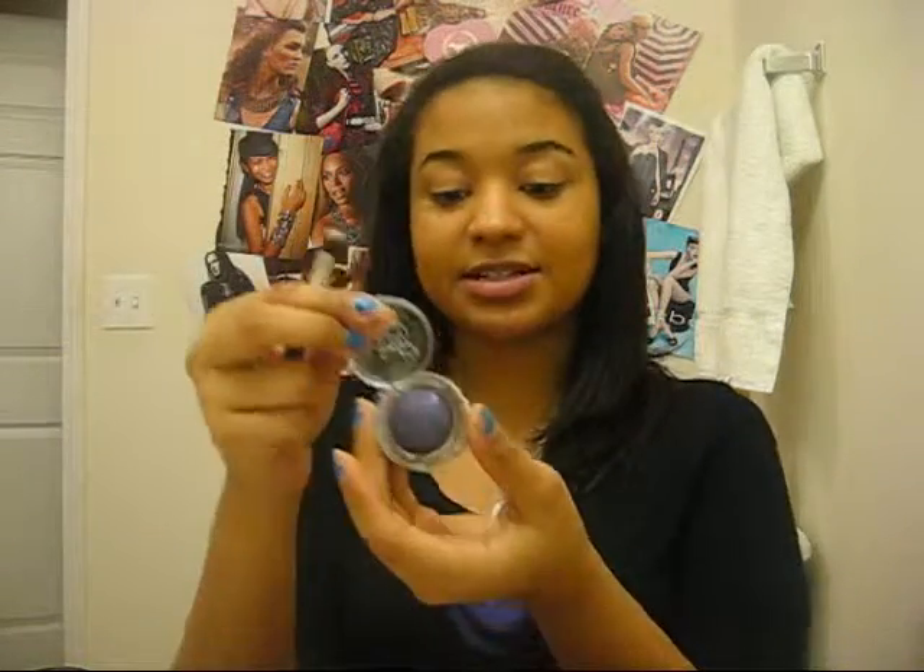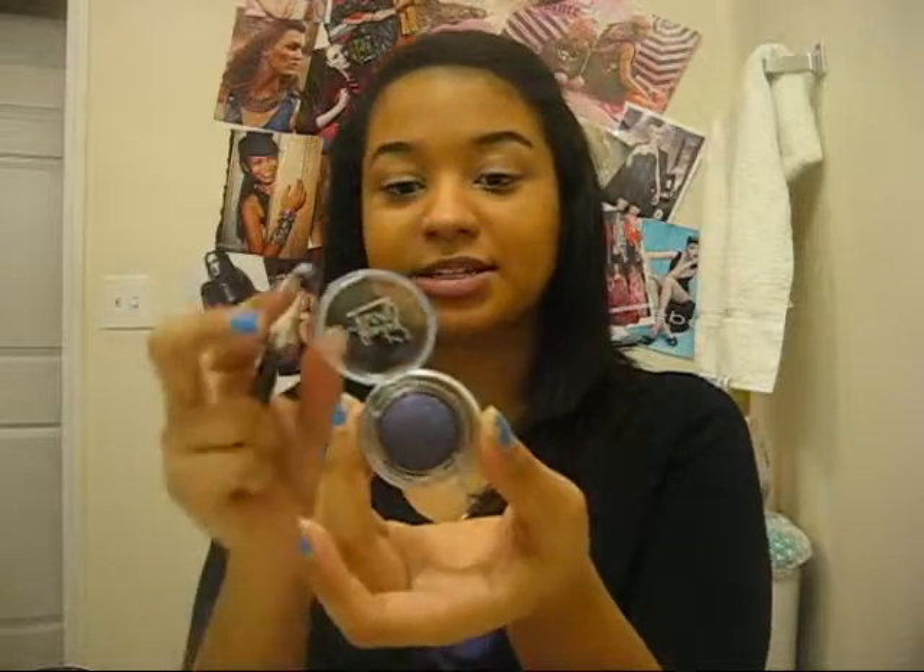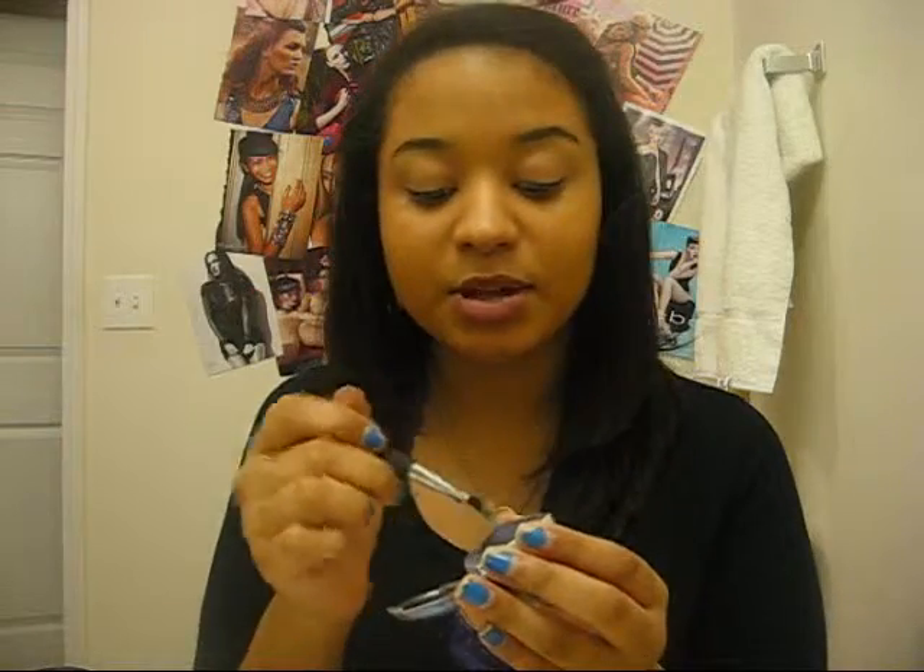For this look I'm going to be using a variation of colors — different shades of purple. The first shade I'm going to use is called Plum Crazy. It's a Victoria's Secret eyeshadow and I'm going to put it about this area of my lid. This is what I'm going to start with — it's going to be the base to smoke it out.